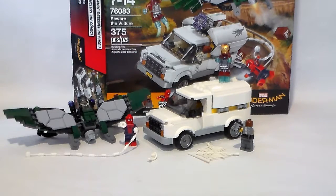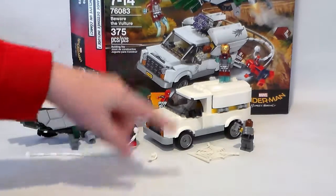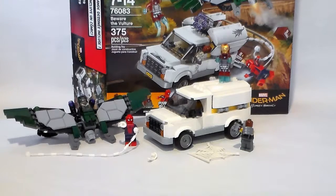Hey, what's up guys? Ben here, and today we'll be taking a look at LEGO set 76083, which is a LEGO Marvel Super Heroes set — Beware of the Vulture. It comes with 375 pieces, 4 minifigures, 1 vehicle, and some Spider-Man accessories. This is from the new Spider-Man Homecoming movie, so let's get right into it.